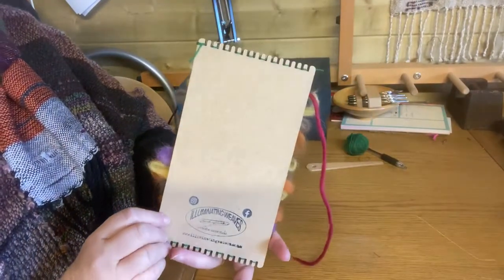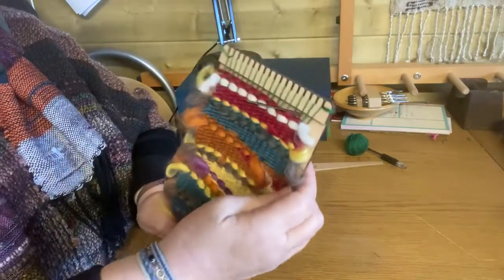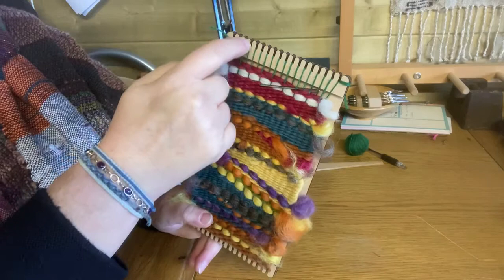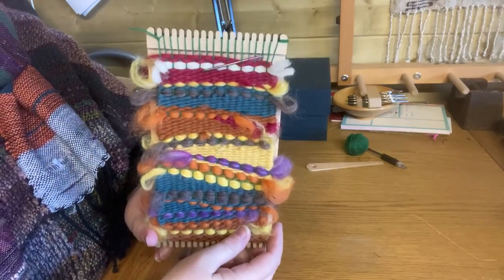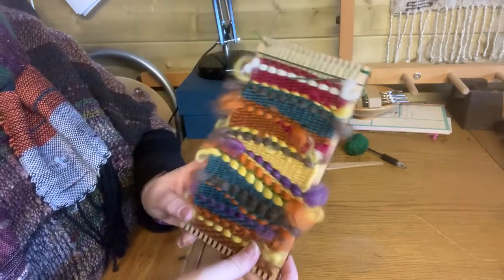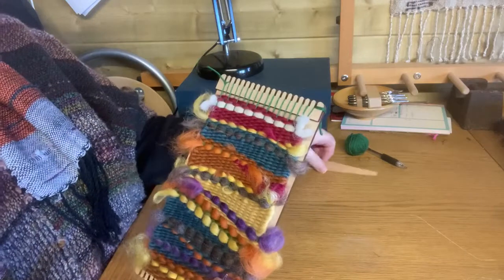This is the warp-up method that won't have strings along the back — it's been warped up by going around each individual slot at the top. You can see how to do that in the other video relating to this.